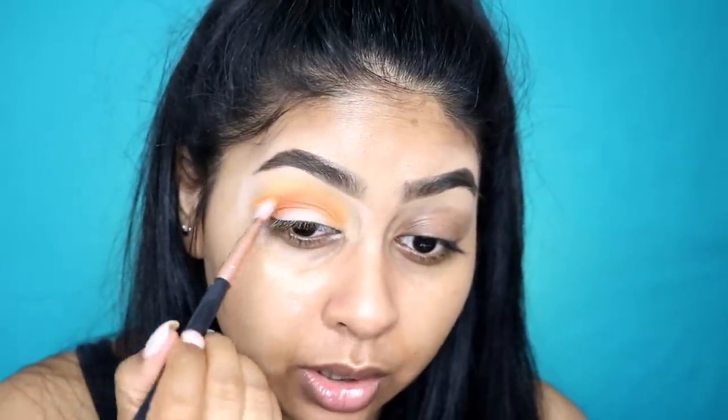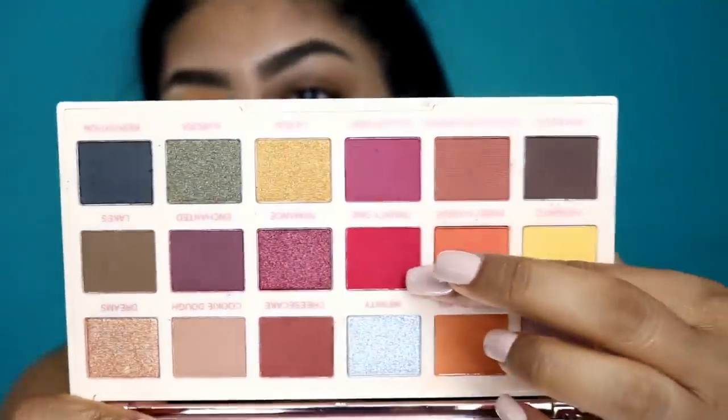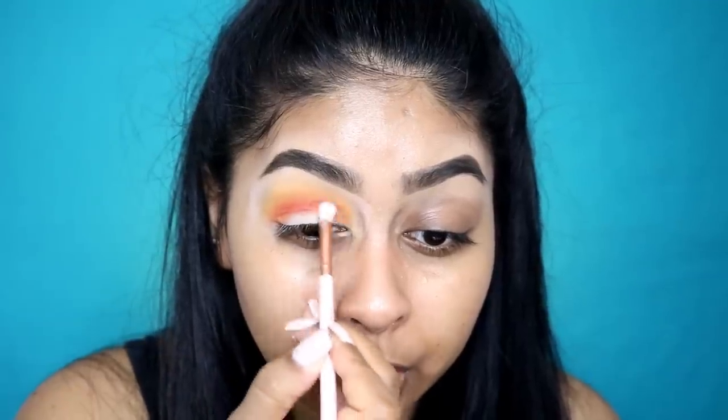I feel like Makeup Revolution has really stepped up their game because a few years ago I wouldn't have been able to do a look like this with just Makeup Revolution eyeshadows. I'm going to use a shade called 21 — it's like a super bright shade. I'm just going to go under the orange. I don't want to hide that gradient that we created. You can't say that's not pigmented. They're just applying so nicely. So then I'm going to take my orange again and just blend up the edges.